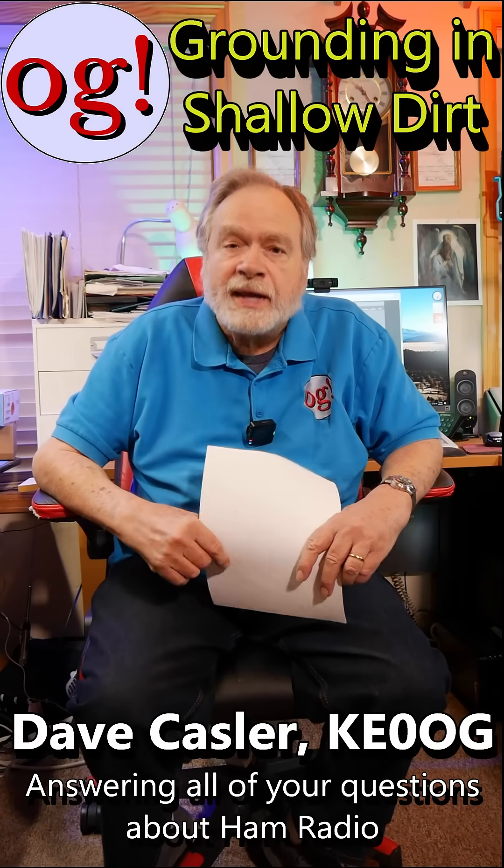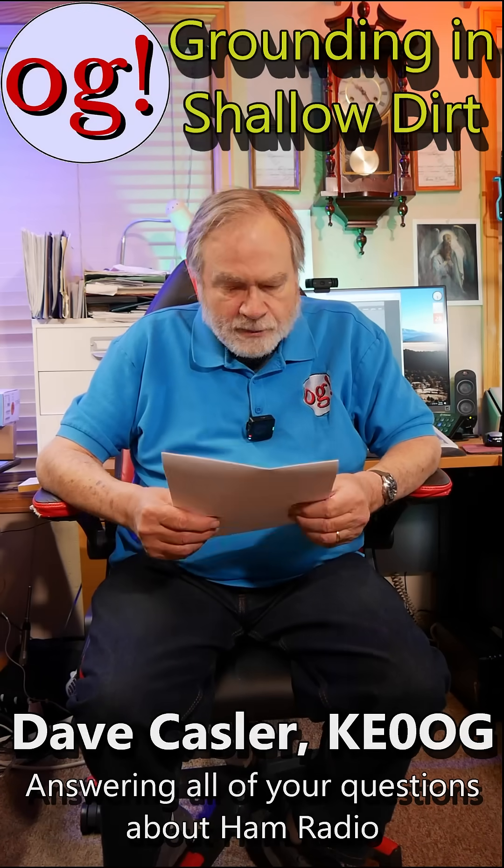I'm Dave Kassler, amateur radio call sign KE0OG, and what we're doing is answering comments to the videos in these shorts.